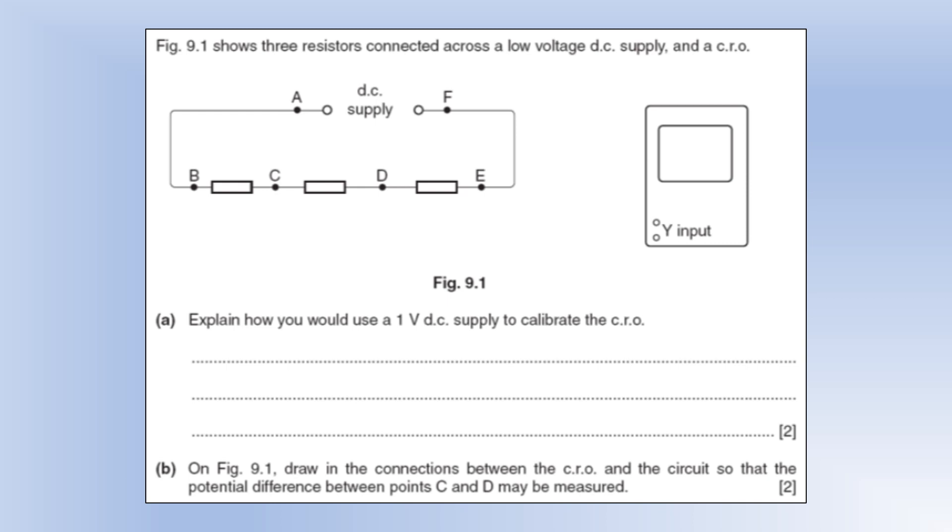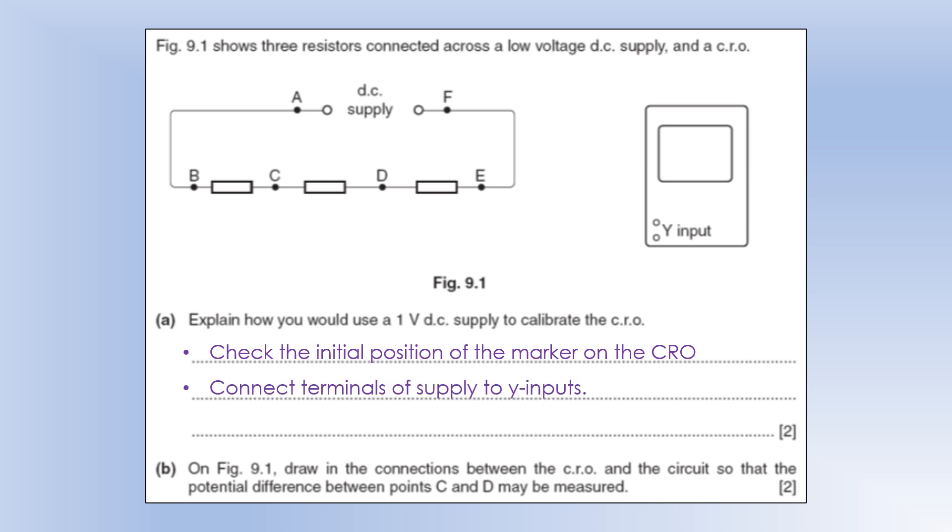The diagram shows three resistors connected across a low-voltage DC supply and a CRO as a way of displaying the waveform. Explain how you would use a 1-volt DC supply to calibrate the CRO. First, note the initial position of the marker on the CRO — there'll be a light blob showing where it initially is. Then apply the 1-volt supply to the Y inputs and see how many divisions the reading has increased; that tells us the scale on the system.